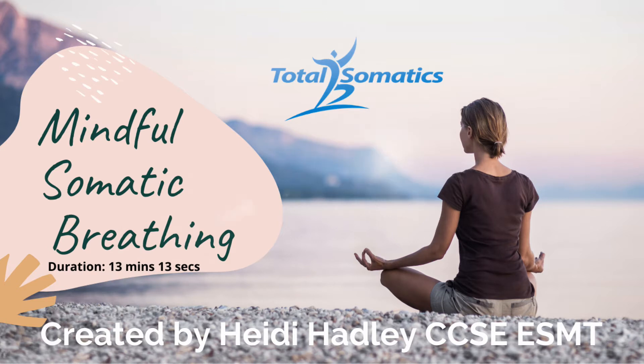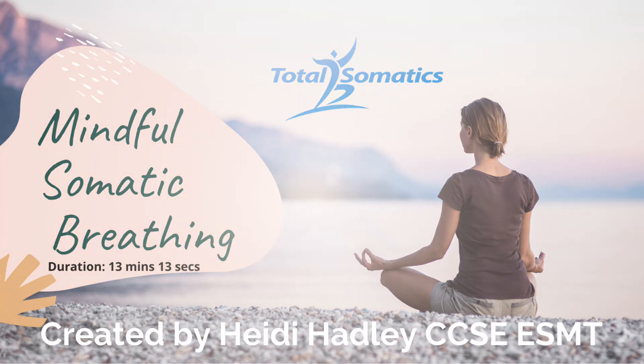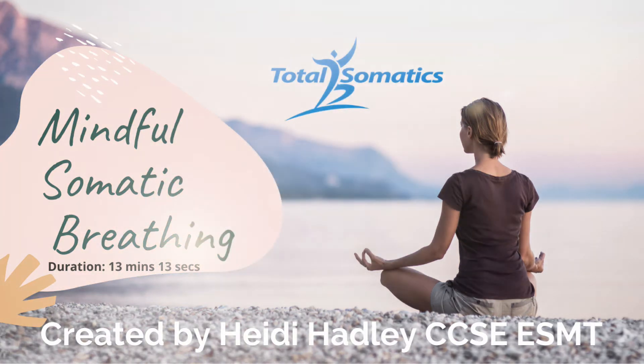Could you start to make your breath deeper and longer? Could you inhale slowly? Could you exhale slowly? And then notice that silent pause before you inhale again.